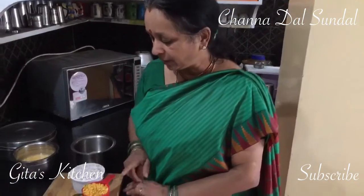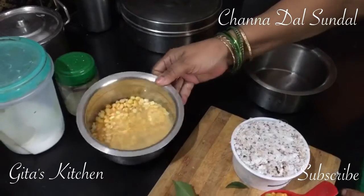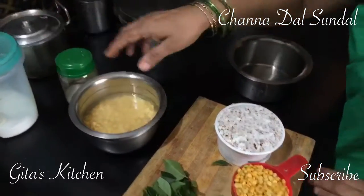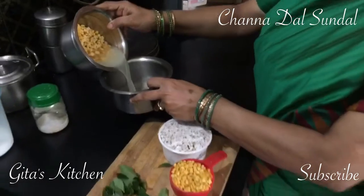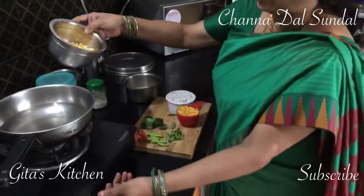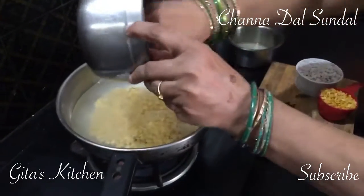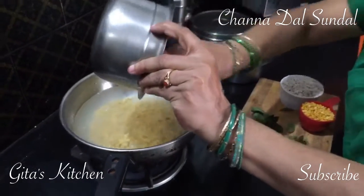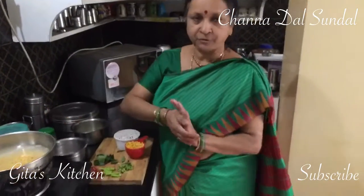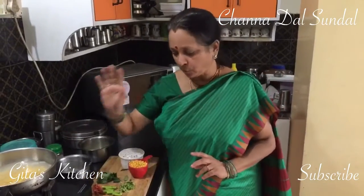Here I have taken half cup of chana dal and I have soaked it for about 3 hours. Now we will just drain out the water — I kept some water here for cooking the chana dal. Just add the soaked chana dal to this and allow it to cook till it is soft. It should not become too soft, but it should just be well cooked.